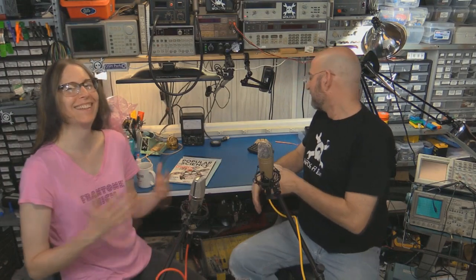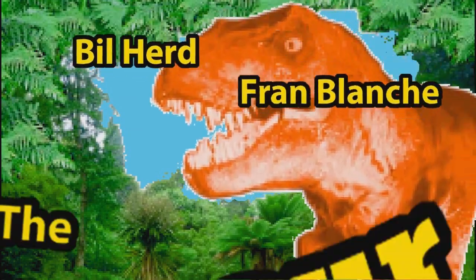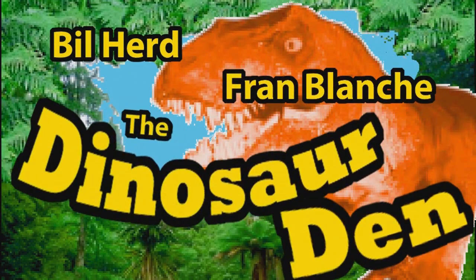Hi, she's Fran Blanche and he's Bill Hurd and together we're — no, we're the Dinosaur Den. Dinosaur Den, baby, number three! What is a dinosaur though? Why are we dinosaurs? Because we're old and grizzled and antiquated and old-fashioned.